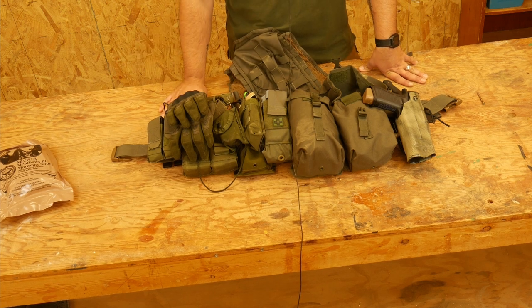So that's it — that's my current battle rattle setup. Hope that was helpful. Do brave deeds and endure.